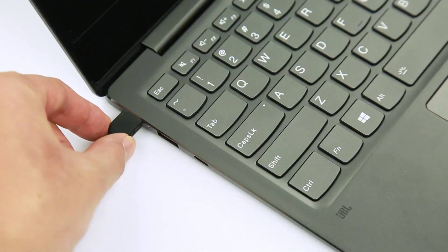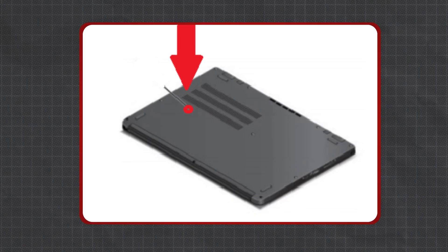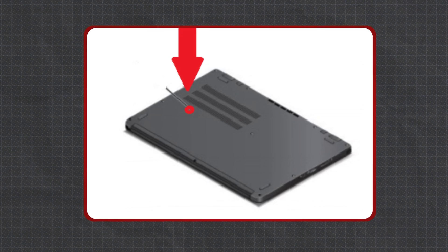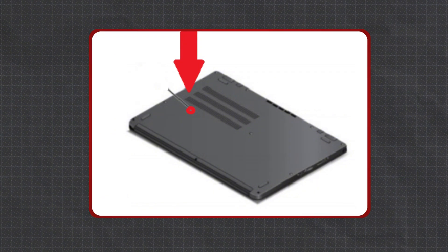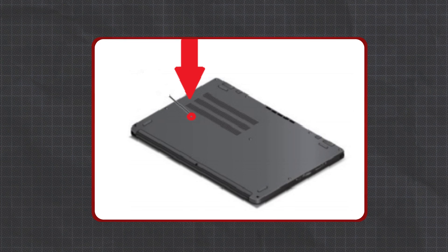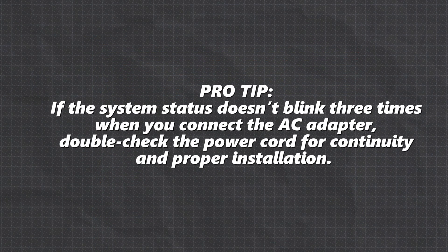Check the AC power adapter. With the machine turned on, insert a straightened paper clip into the emergency reset hole, usually located on the bottom of your ThinkPad. If the system doesn't power off, your AC adapter is likely working fine. Pro tip: if the system status doesn't blink three times when you connect the AC adapter, double check the power cord for continuity and proper installation.